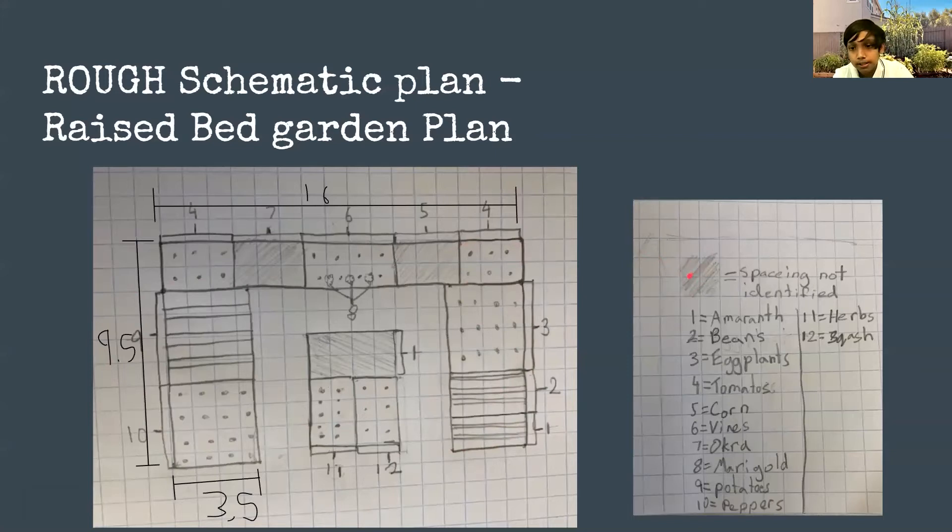As you saw from the chart, the spacing is not standard because I plant so close. Here I have corn — planted really close because it's a grass after all. Over here I have vines on a trellis attached to the wall. I also have a few marigold bushes that help repel pests and smell really good — that's called companion planting. Then I have okra, also known as ladies finger, and more tomatoes on the other side.